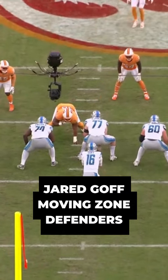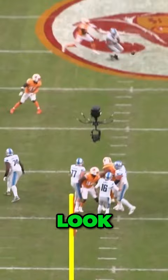Watch him manipulate 45, the left inside linebacker. Look, look, look — right down the hash. Love a good in right down the hash.